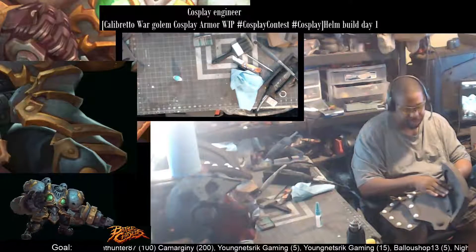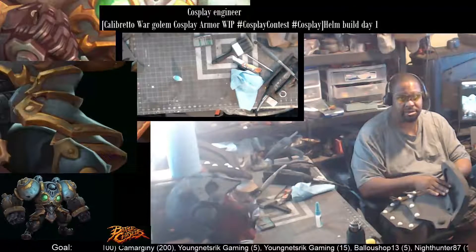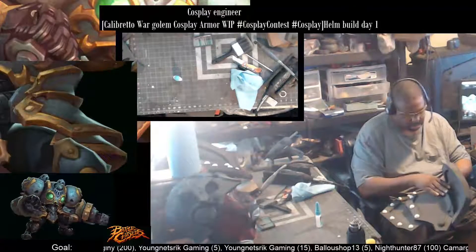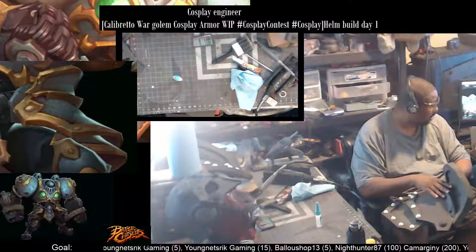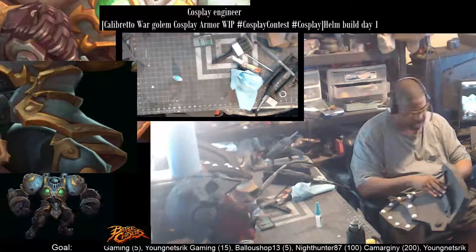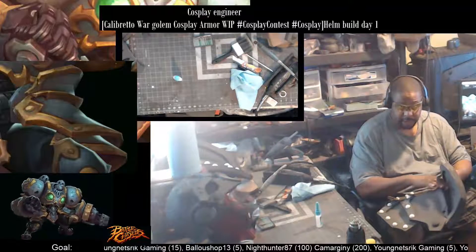I'm definitely going to put my graphics card in today, because that's going to increase the quality tremendously on my stream — the actual picture quality. It's going to make a huge difference, because right now the image is kind of fuzzy and soft in the middle. Once I get that in there, it should be a night and day difference.